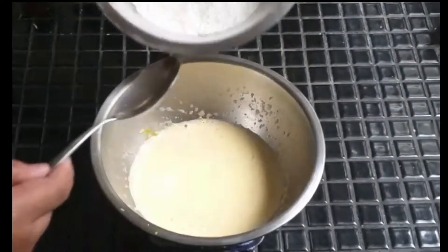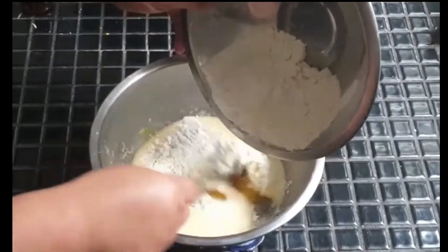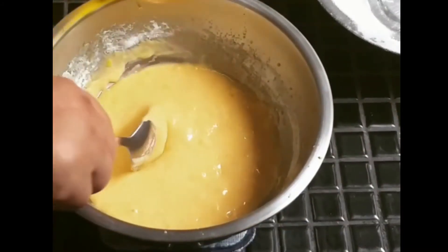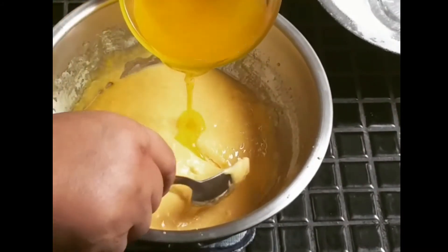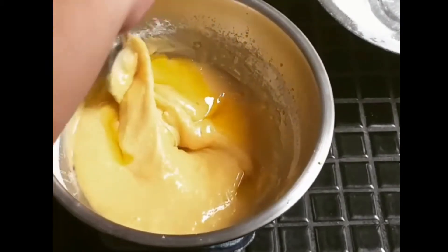For the next step, fold the sifted flour into the wet batter. Add the melted butter in batches, fold into the mixture, and do not over mix.